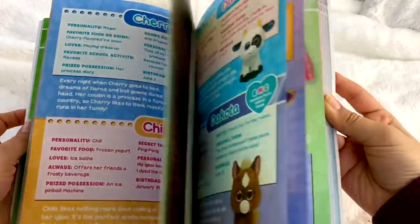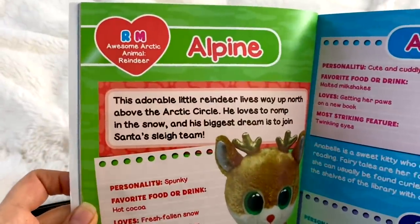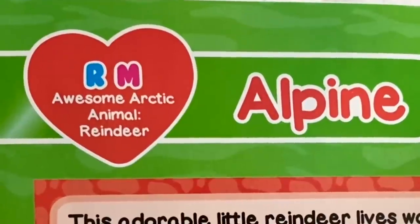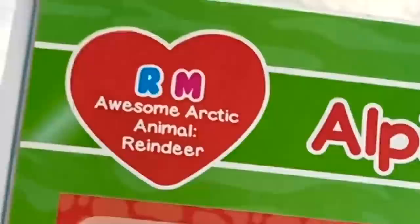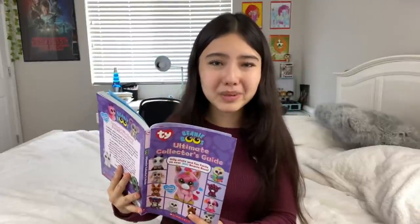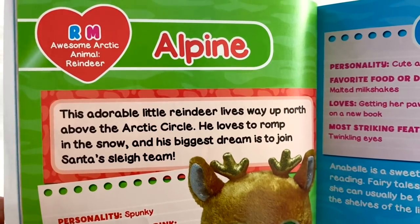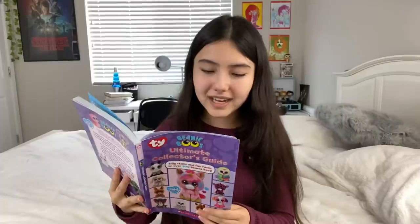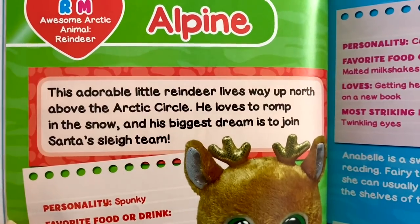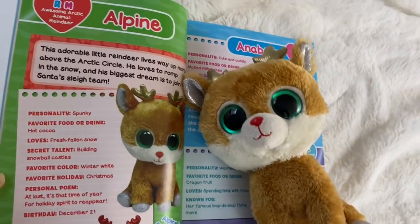All of these Beanie Boos have a page that tells you all about them. Up here it says the Beanie Boo's name — for this one it's Alpine. In the heart, it tells you all the sizes that Beanie Boo is sold in, so Alpine is sold in regular and medium, which I think is really helpful because I don't really remember which Beanie Boos are sold in which sizes. Then it tells you their habitat — the awesome Arctic — then the animal they are, so reindeer. And it has a little description; this one says this adorable little reindeer lives way up north above the Arctic Circle.